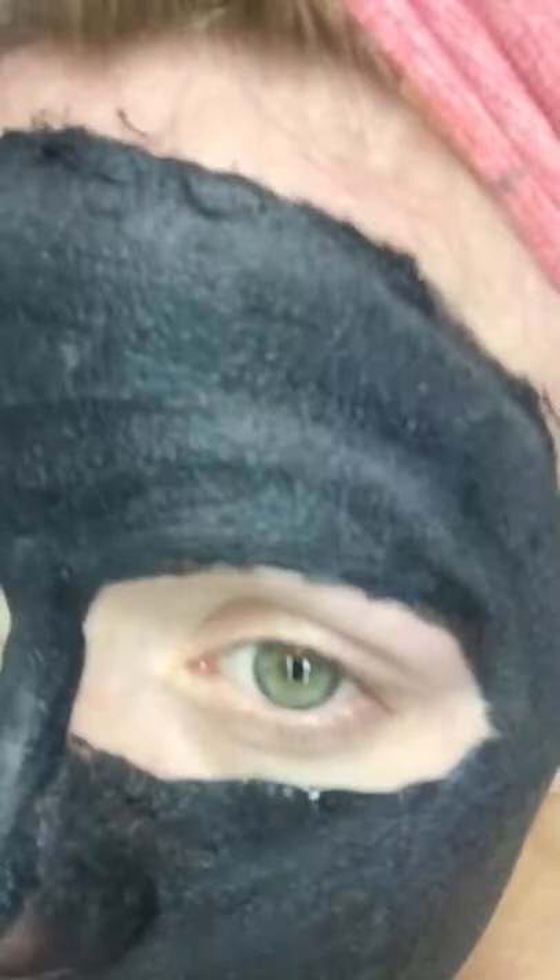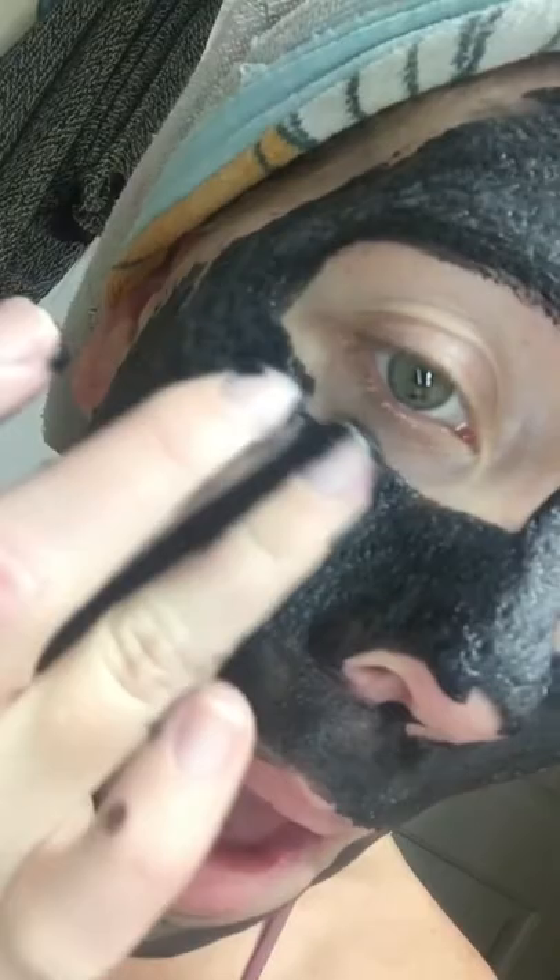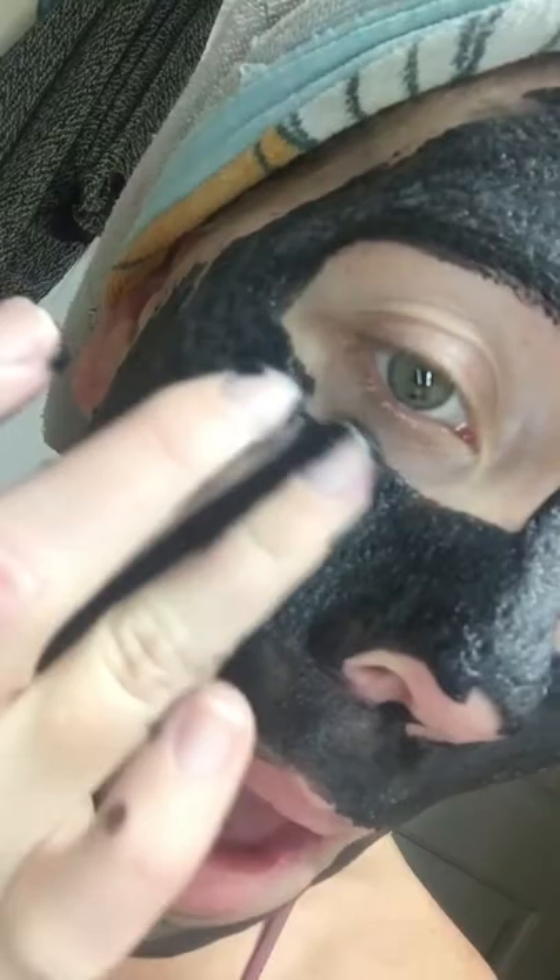I am going to pick you up here and I don't know if you can see, but I am trying to get you a good angle so you can see how that bubbling sound is the sound of the mask bubbling up and oxidizing into my pores.